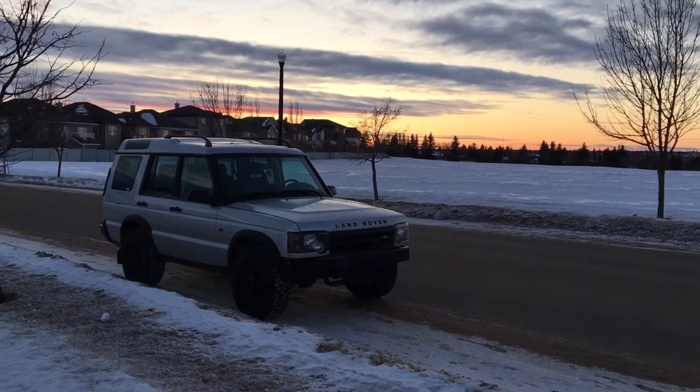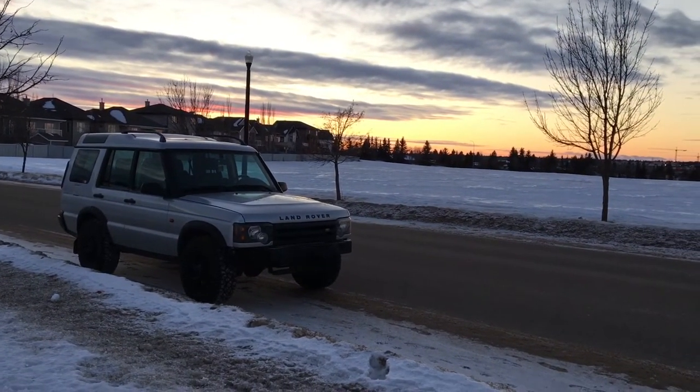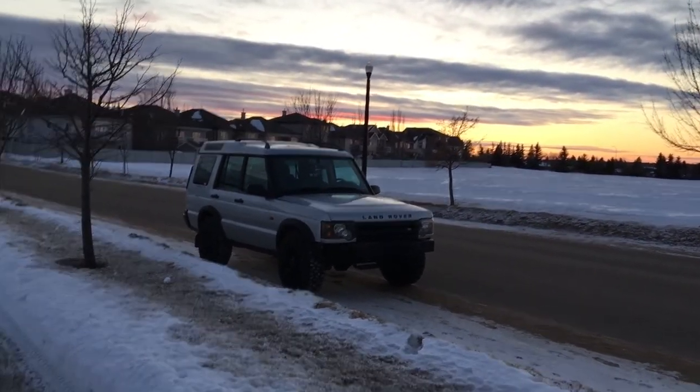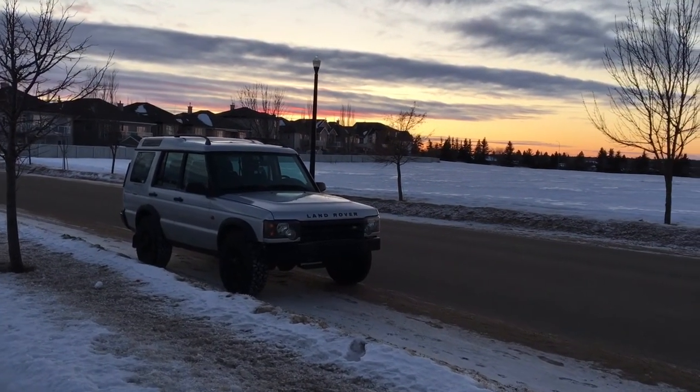I hope you guys enjoyed this episode of Chico's Garage. Hopefully I taught you a thing or two about taking photos of vehicles, or you learned absolutely nothing and you know way more than I do. This is just for your average Joe that's into cars and doesn't know a whole lot about photo taking. See you guys next time.